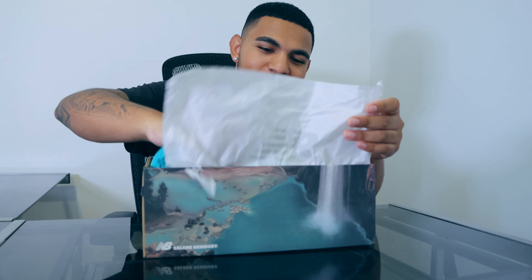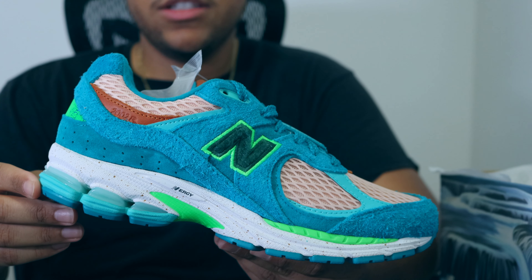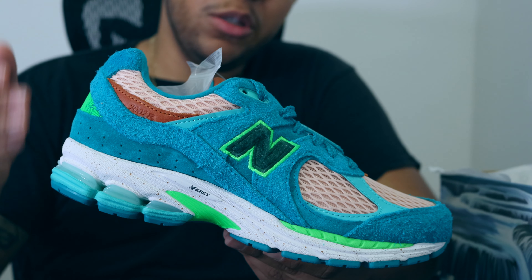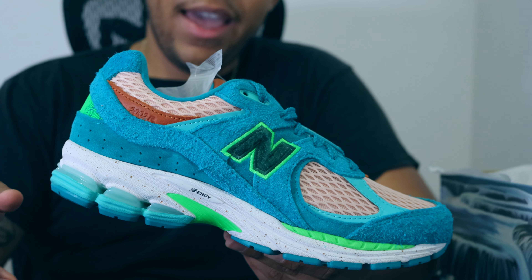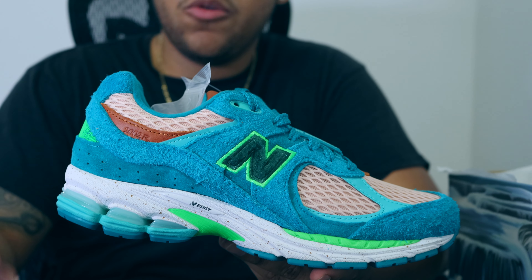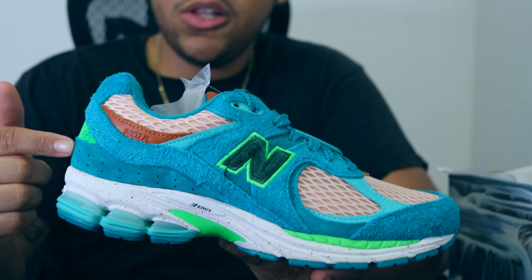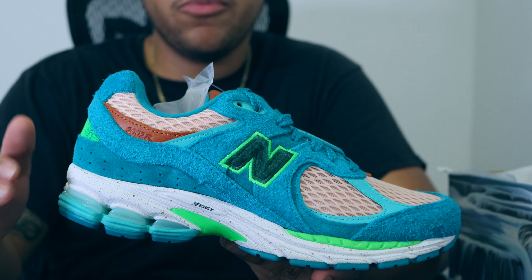Before I get into the details of the shoe, I'd like to speak about the inspiration behind it. Salehi Benbury is actually big on hiking, and that's usually the inspiration behind his New Balance collaborations. This is actually the second collaboration between him and New Balance. The first colorway was inspired by Antelope Canyon in Arizona to represent the desert, as opposed to this colorway being inspired by Havasu Falls and the Grand Canyon to represent moving water.